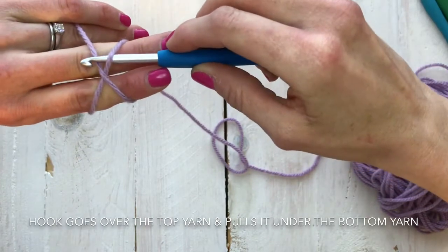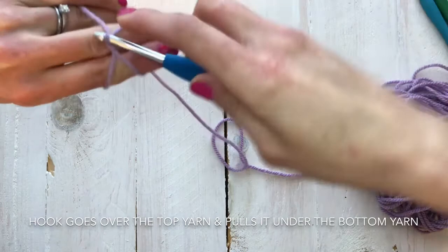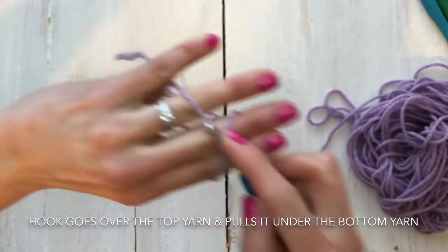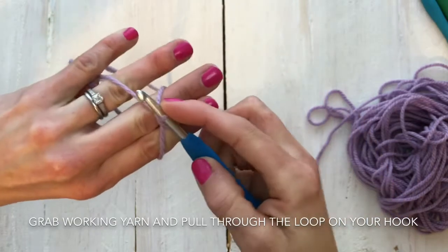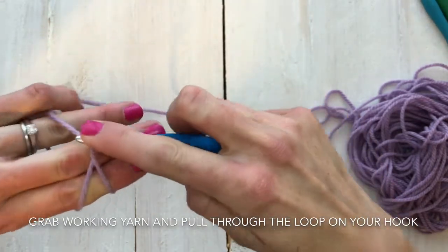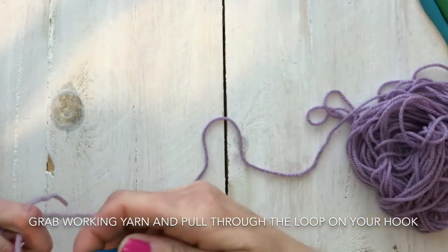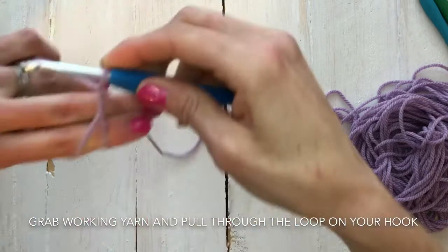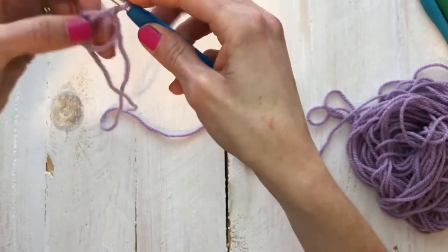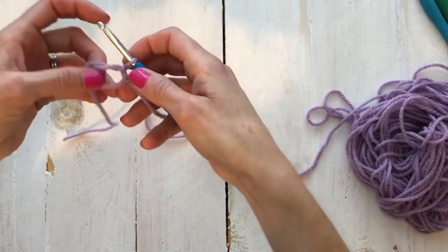I'm gonna use my crochet hook to scoop up the yarn that crossed over to form the X, bring that up. The yarn that I'm holding with my pinky is my working yarn — it's attached to the skein. I'm going to grab that piece of yarn and pull it through on my hook, just like that. Then if you carefully pull your fingers out, there you have your magic circle.